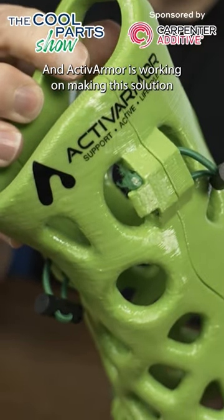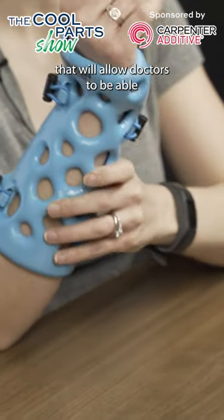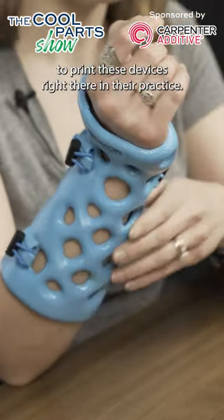ActiveArmor is working on making this solution even more accessible. They're developing a turnkey package that will allow doctors to be able to print these devices right there in their practice.